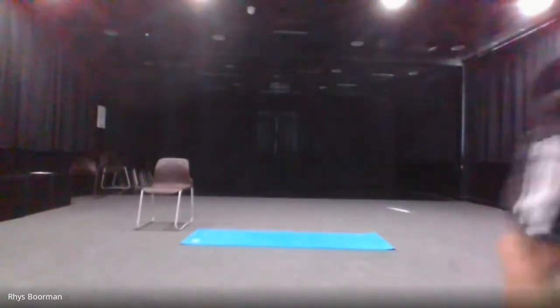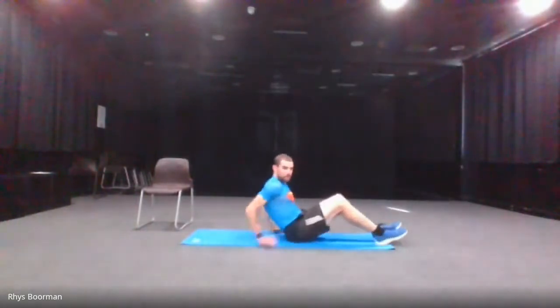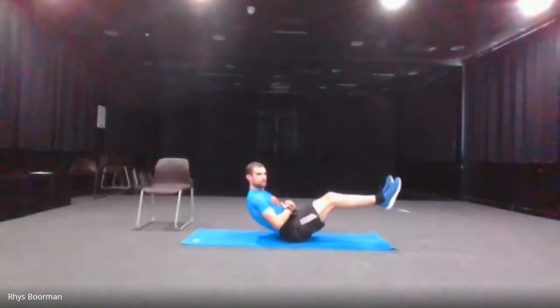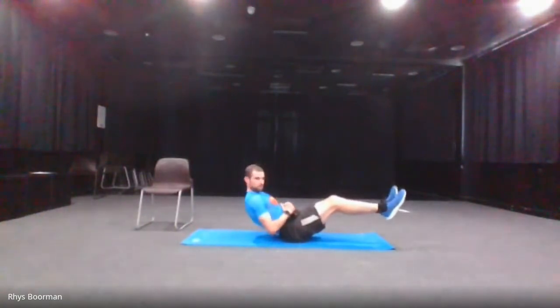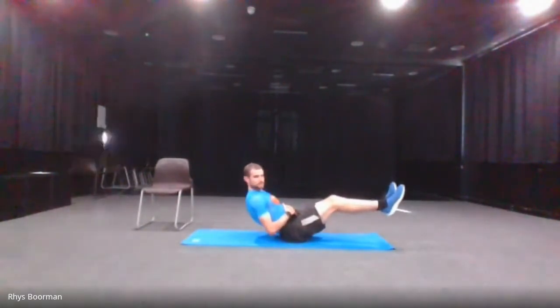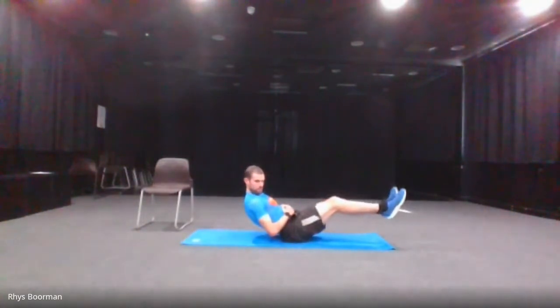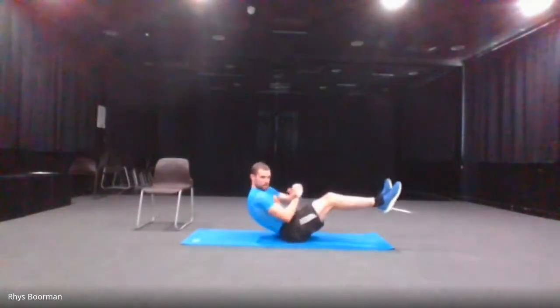The next one is the V-plank in five seconds — hold it. 10 seconds, okay, and go. Just hold it for 30 seconds as best as you can. 10 seconds — come down. 10 seconds left, and stop.